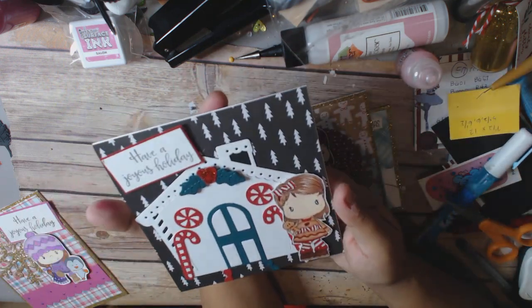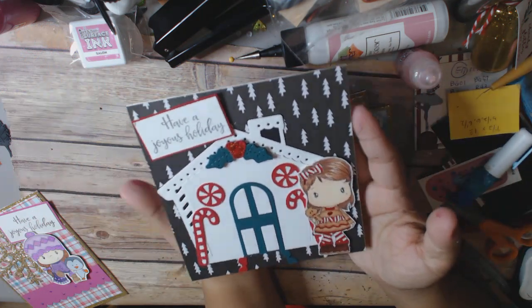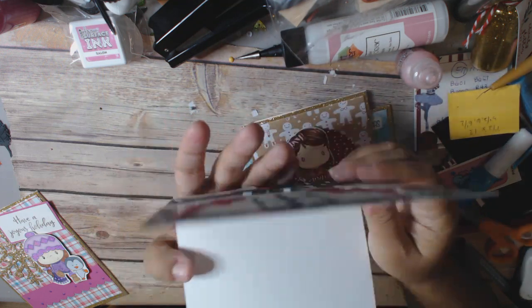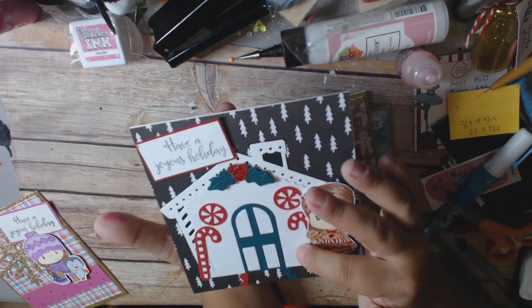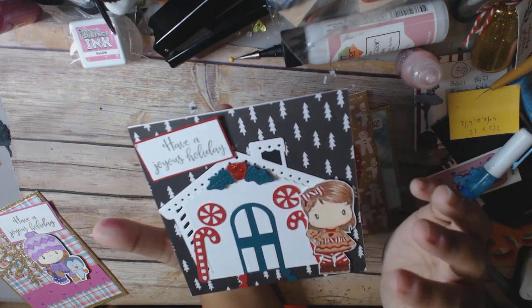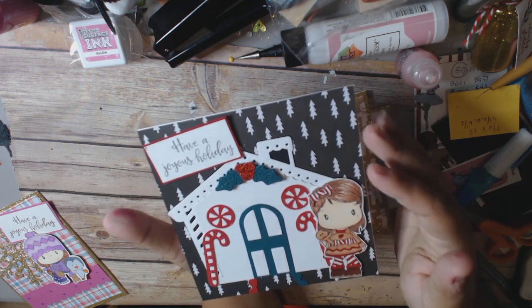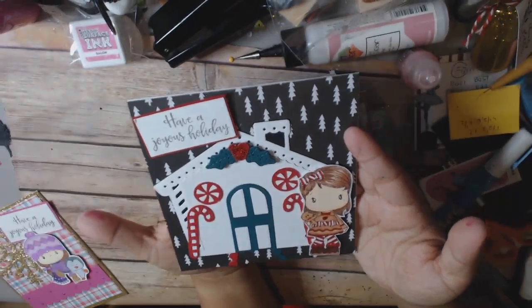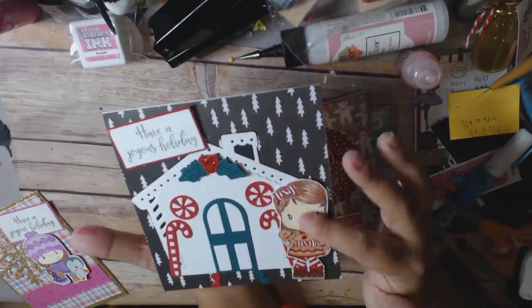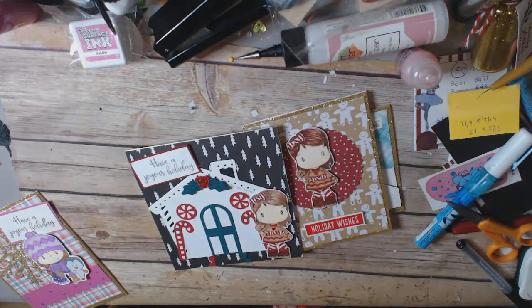And then this card right here was a much more complex card. This is a five and a quarter by five and a half card, so I'm not going to be putting it in the mail. I think I'm going to put a Christmas picture of my children and my dog inside, and then this card will go to a family member. I used the Sue Wilson gingerbread house die, and I just did it in white because it seemed to go well with the paper I had chosen. Then I decorated it up using the little dies that came in the kit, and I put my little girl right there. It also says have a joyous holiday. So those are my CC Designs cards.